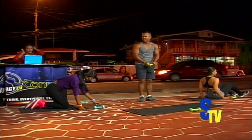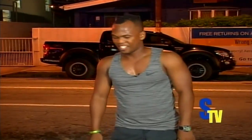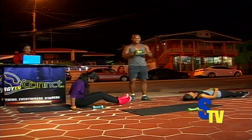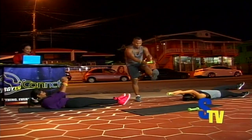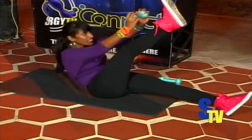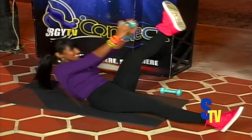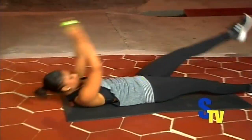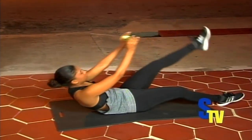Dumbbell in hand. Jackknives. Ready? Let's go — ten, nine, carry your hand all the way back, eight, seven, six, five, four, three, two, one. Relax. You can sit up. Breathe.